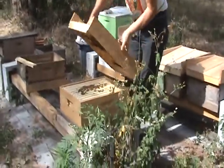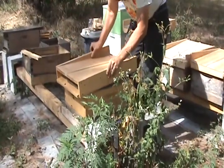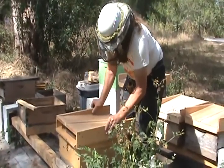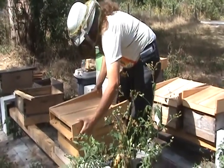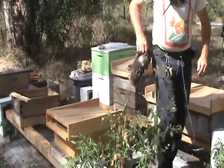Because they seem pretty well established, I will unscrew the excluder off of this so that they can be a little more free about how they're doing stuff. That's pretty good.